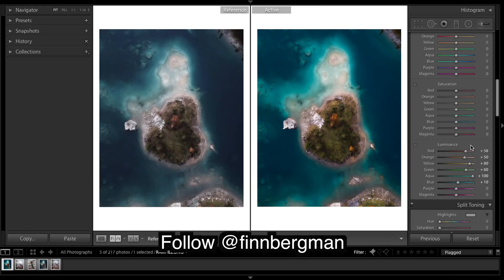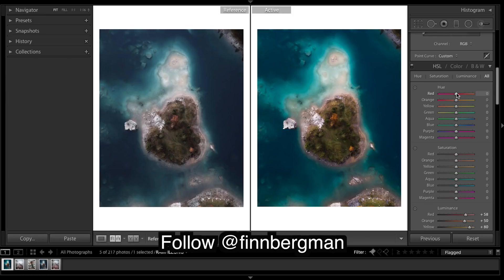Blues out there. I'm going to do some hue now and we're matching up the colors with the other photo. It's tricky if your images are way too saturated - it's hard to match up, so you'll be doing a lot of back and forwards. Aquas down quite a bit.